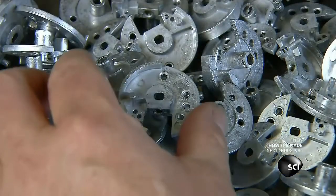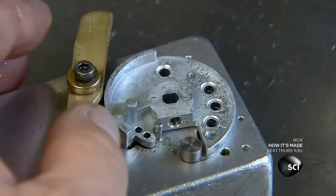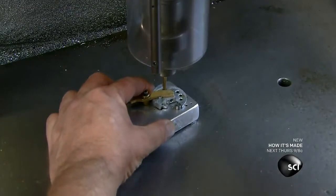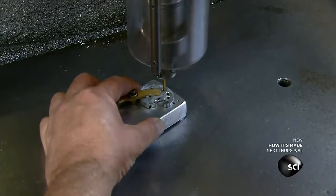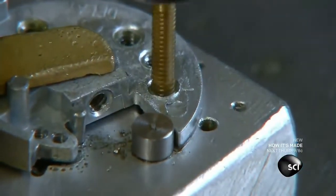The lock's main cam sets the time delay and the open window — the amount of time before the safe automatically re-locks. Here they're drilling holes for screws, which will regulate the lengths of the time delay and the open window.